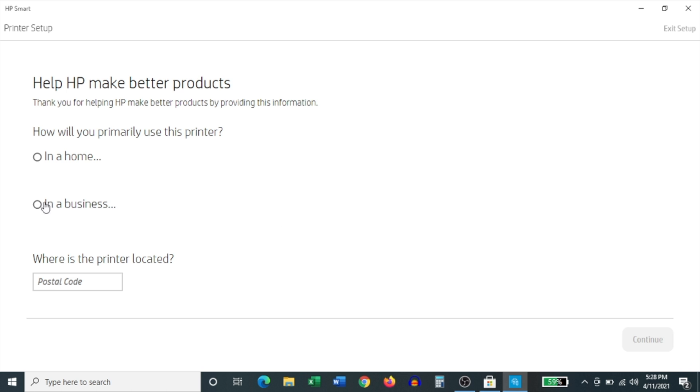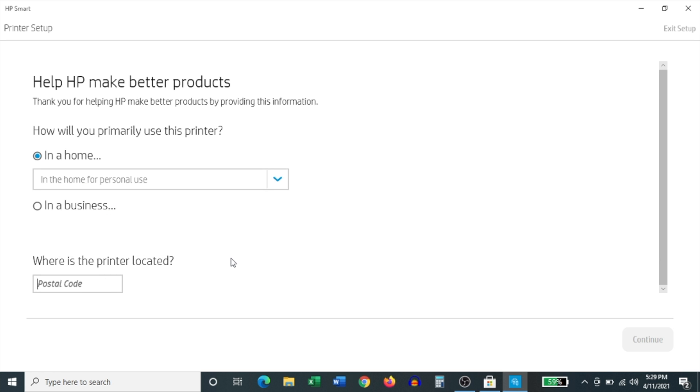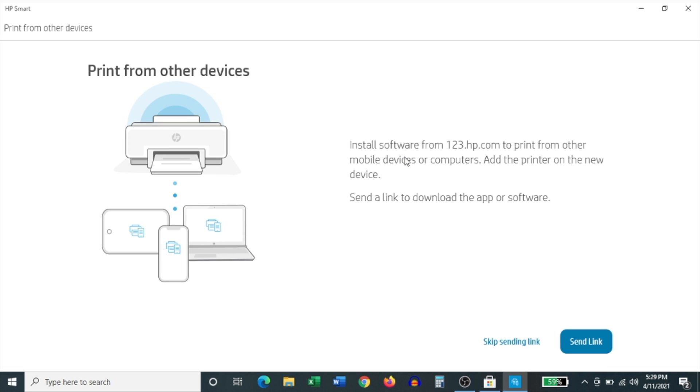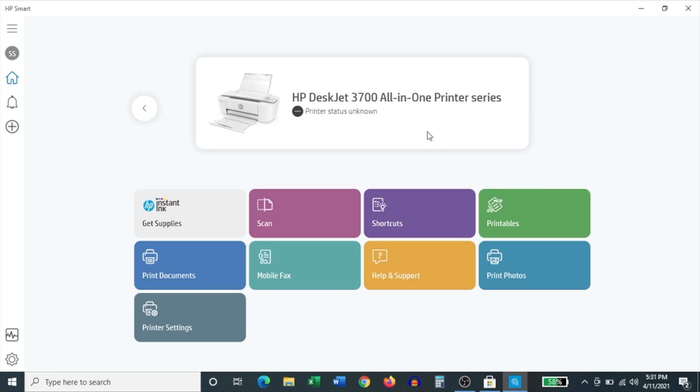It then asks a few survey questions — where the printer will be used — and you have to select the option relevant to you. It also wants your zip code or postal code. On the following screen it lets you know you can install this printer to other devices; I'm going to click Skip Sending Link. You can also print a test page — I highly recommend clicking the Print Test Page option to verify your printer works. Once done, it brings you back to the home page where you can see the HP DeskJet 3700 series is now visible. This completes the installation of the printer on a Windows device.